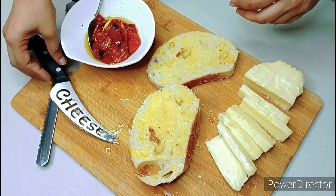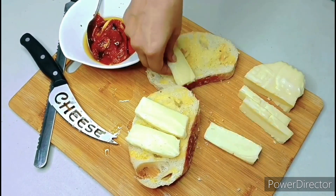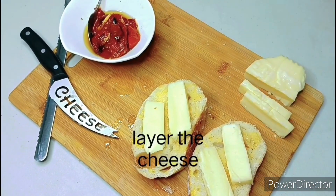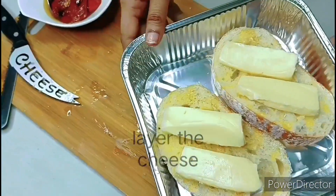I'm gonna add a few goodies on top of it. Next I'm layering the mozzarella cheese on the bread and placing them on a baking dish.